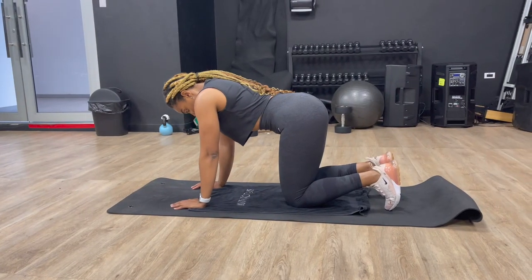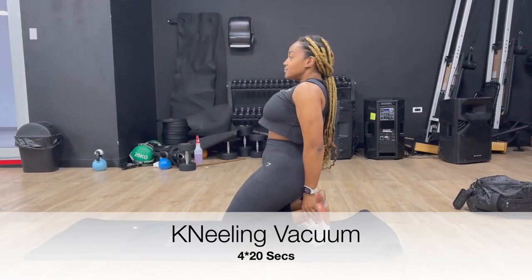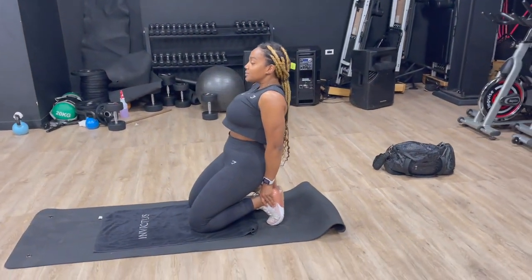The kneeling vacuum — we're going to be pulling our tummies in as far back as we can, lean back, and hold it for 20 seconds. Let's try 4 sets.